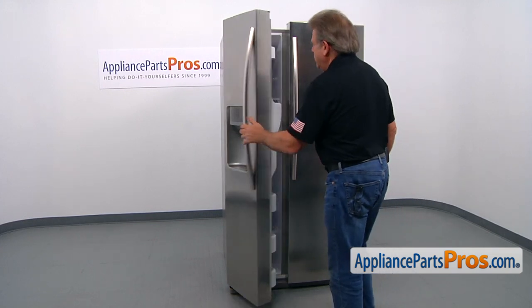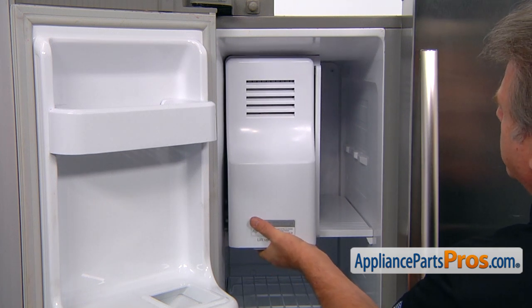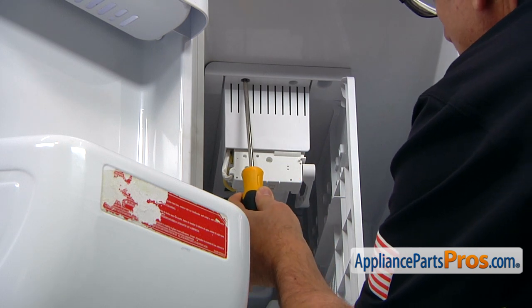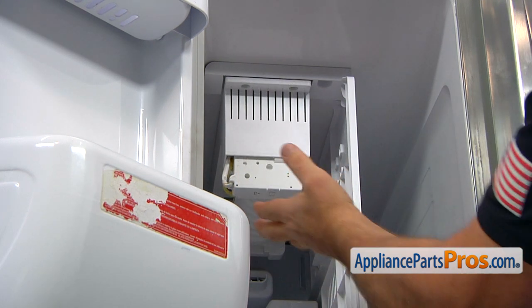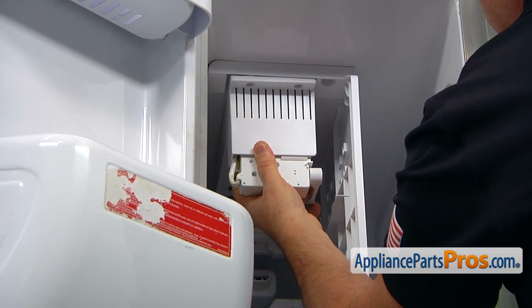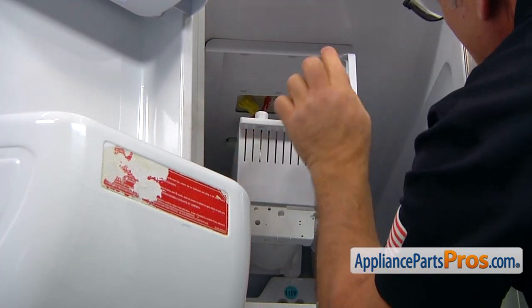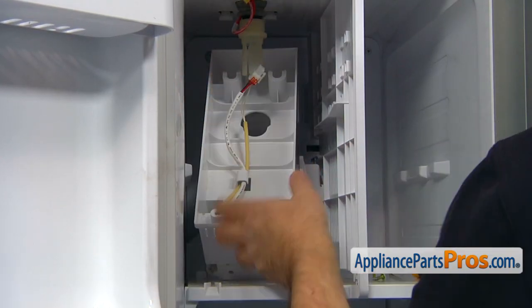Let's open the freezer door. Slightly lift up on the ice bucket and pull it out. Now, using the Phillips screwdriver, we're going to take out two Phillips screws here on the top that hold the ice maker. Pull out the ice maker to free it from the rear clips. Drop it down slowly and then we can disconnect this plug by pressing the locking tab. And now we can remove the ice maker.